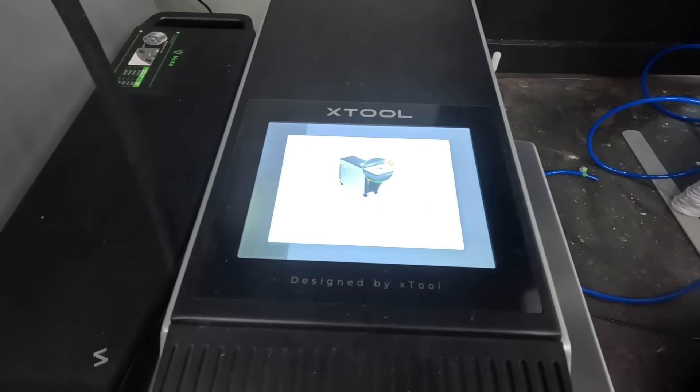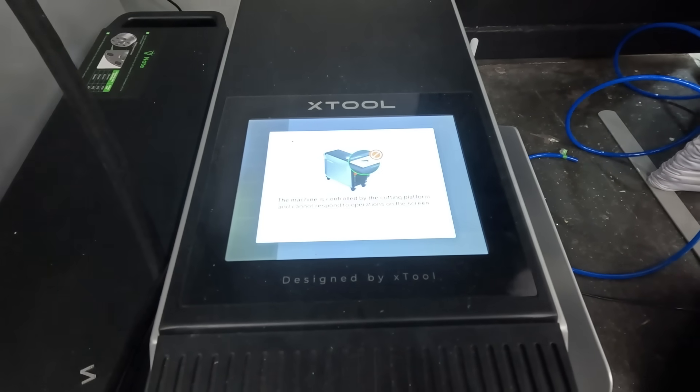Some of you may be asking: I have a MIG welder and a plasma cutter — why do I need a laser welder? Well, the X-Tool Metal Fab has a reduced learning curve, making it easier to operate than traditional MIG and TIG welders. And it has a built-in 8-inch touchscreen that makes it easy to navigate the software and save your favorite settings.